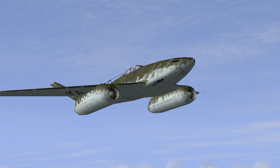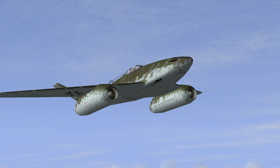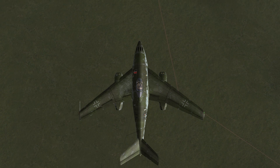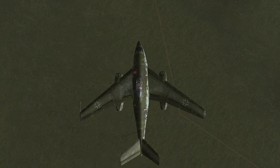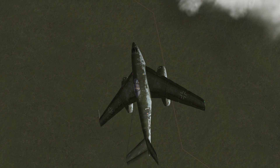For those who may not know, what are the HG prototypes? In short, they were a series of proposed test designs intended to produce a high-speed replacement for the production 262. While the 262 was the world's first production jet fighter and an incredibly advanced design for the time, it was not flawless. In fact, from a design standpoint, it had many problems.